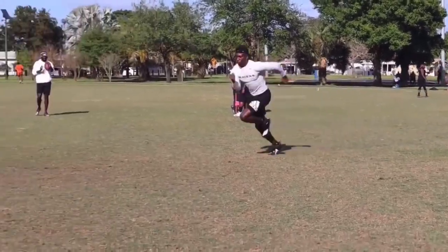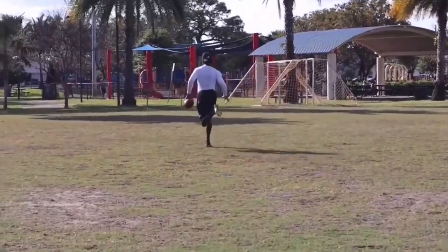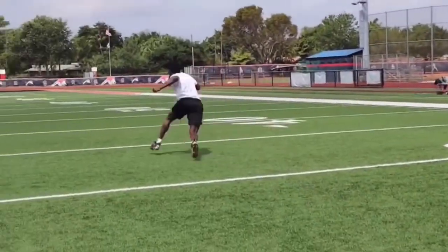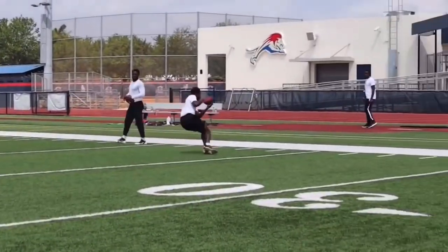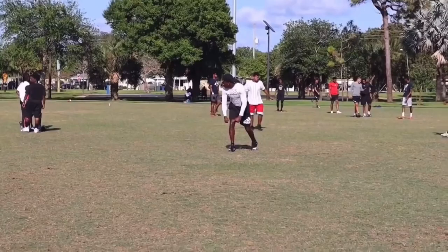What's up guys, this is Coach Grant with First Down Training and today we're going to be breaking down Marquise Hollywood Brown's route running. Today we're going to talk about just some of the routes, just versus air, some of the technical points that he likes to cover in his routes. We're going to talk about how you guys can use those to improve your game. So let's get started.